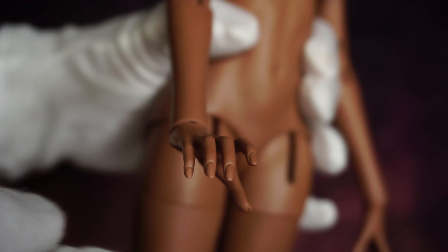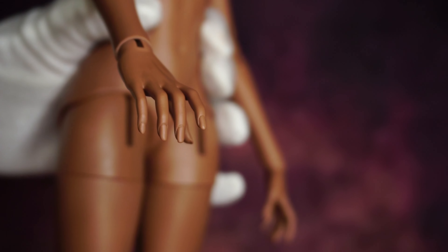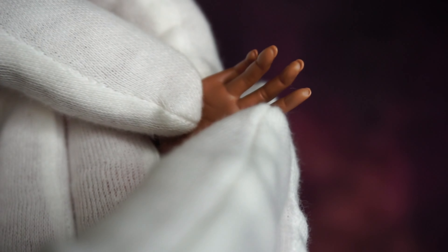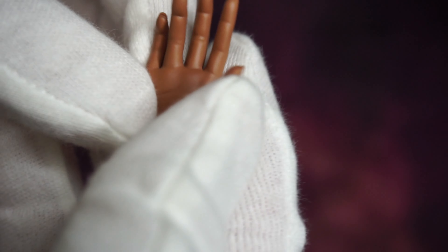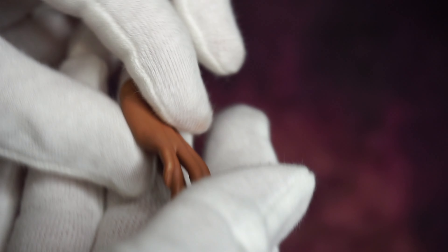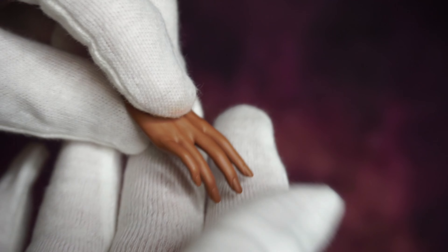This is a pair of hands that I purchased with the doll, but they are not included with the doll — you have to purchase them separately and pay extra.